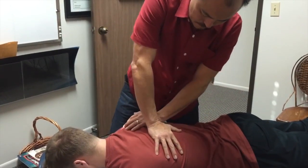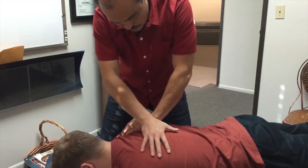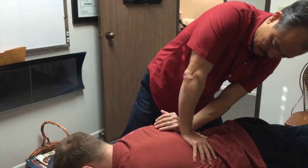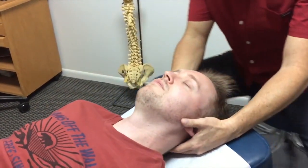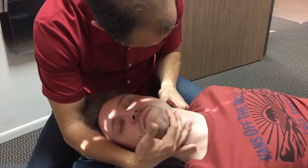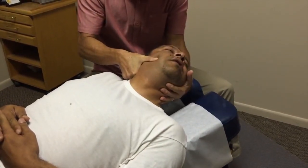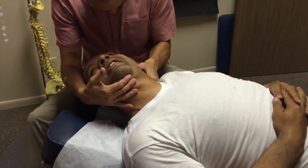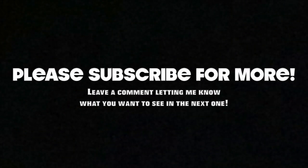Go on, breathe in. Okay, let it go. Good. Let this go in here. Breathe in. Good. Good, nice. Good. Nice. Good. Is that sweat I feel coming off your head? Yeah. Good. Excellent, excellent. Thank you. Good.